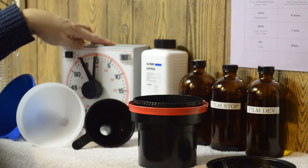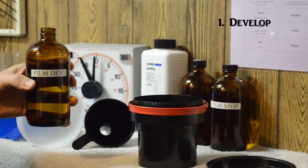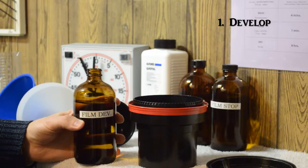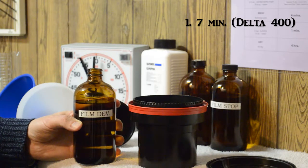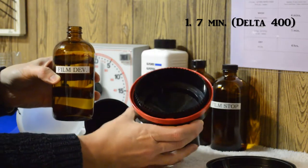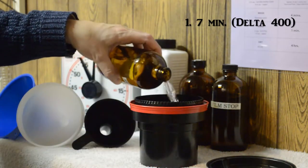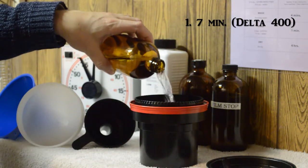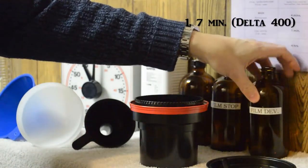Right down to the second we have to be very precise. The first chemical is the developer. We are using Ilford Delta 400 Professional film, which needs 7 minutes of developing time. Every black and white roll of film has a different developing time — consult the data sheet in the box of the film or on the chemical itself. We add the developer through the hole in the developing tank, and then use the agitation stick to give it about 10 seconds of agitation to make sure the chemical gets on the whole surface of the film. Be careful as you pour, as it can splash.